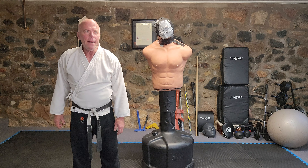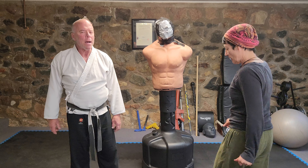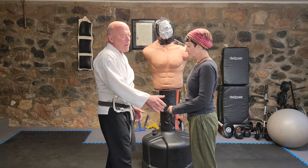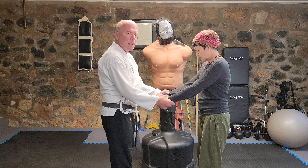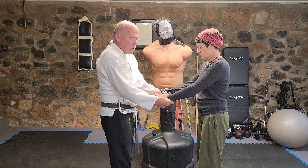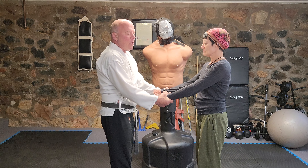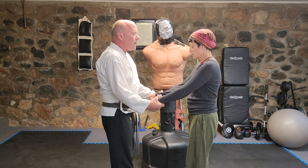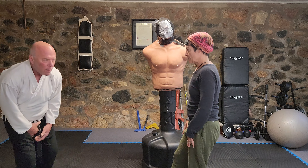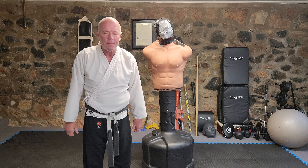Wrist grabs are a great example. When her wrists are grabbed, what does she feel? Her hands are trapped and she can't use them. My hands are trapped too, so it's a stalemate. Rather than freeing her hands by going through the thumb — she knows how to do all that — she's just going to step back and kick me. So she used what wasn't trapped: her wrists were grabbed, so she kicked.